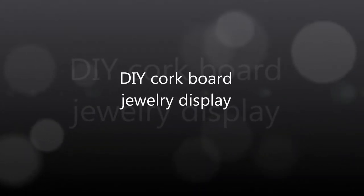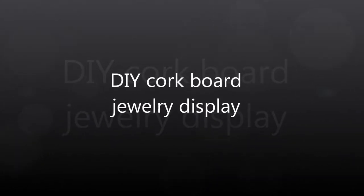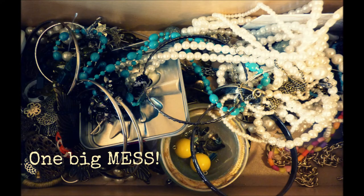Now that we've made some earrings and a necklace, it's time to properly display them. My current jewelry drawer looks like this — one big ol' mess, and everything gets all tangled up. It's not gonna work.